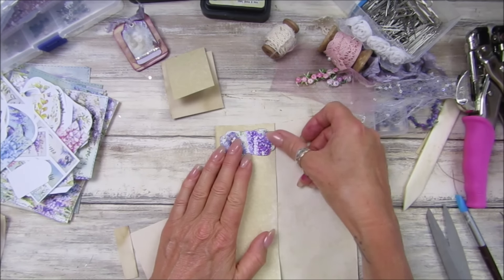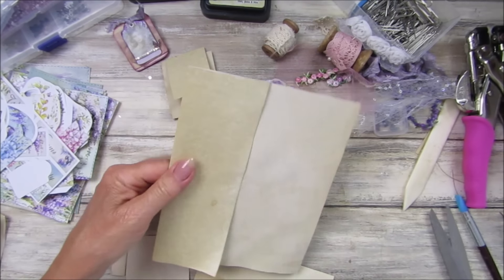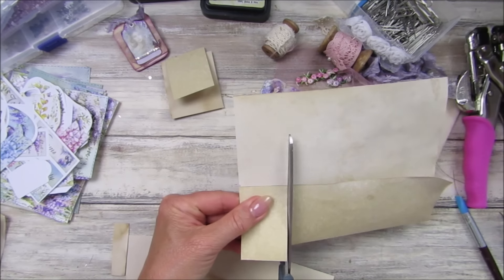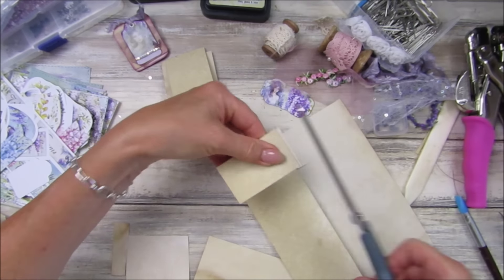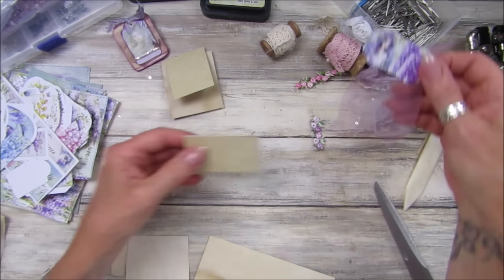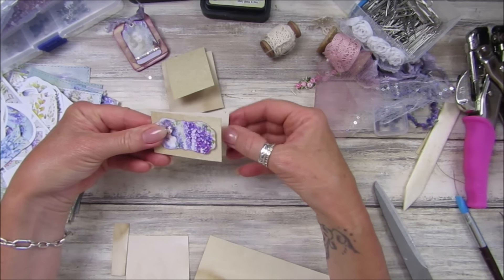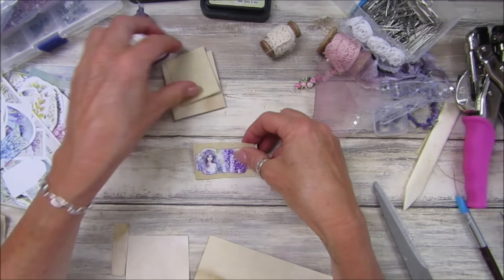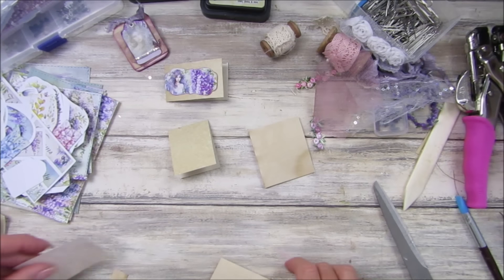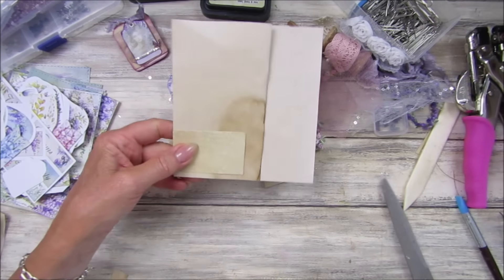These are the three signatures I've got, so I've made those up and I've also sewn my little journal cards. If you saw the sewing video on using the sewing machine, I show you how to sew without gluing — that's what I've done with these. They're all ready to go in. I might put them on top of something else, but they're all ready to go anyway.